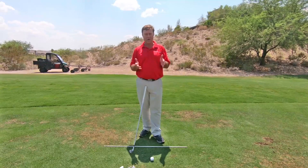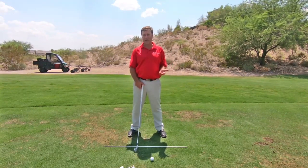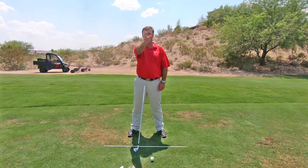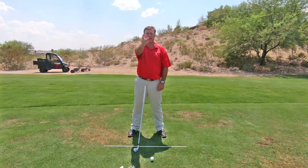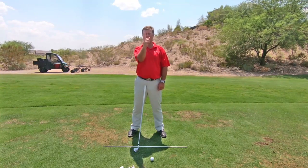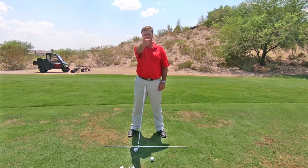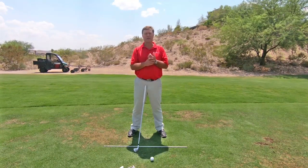Maybe give that a try. First, understand if you're left or right eye dominant. Hold your finger out in front of you and then change eyes — when I switch to this eye, my finger jumps about two inches. With my right eye, my finger is pointing right at the camera, so I'm right eye dominant. You'll see what I mean — just do that check.